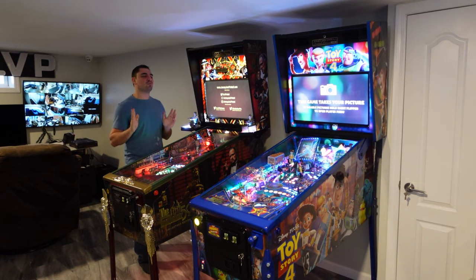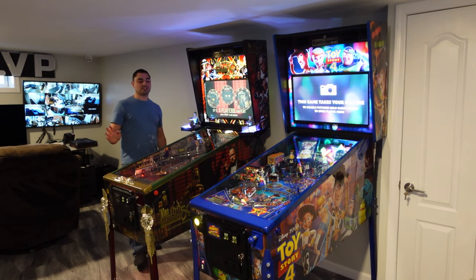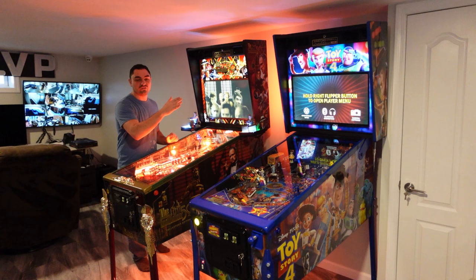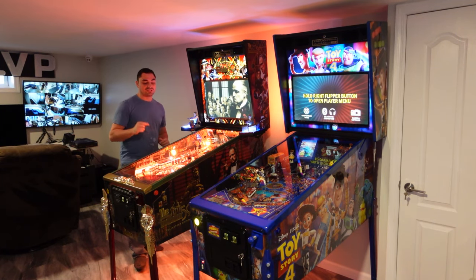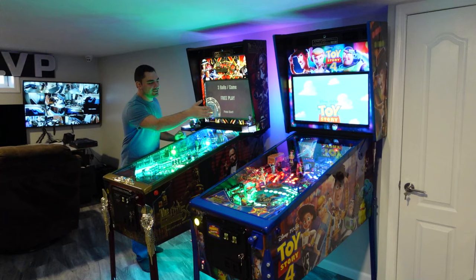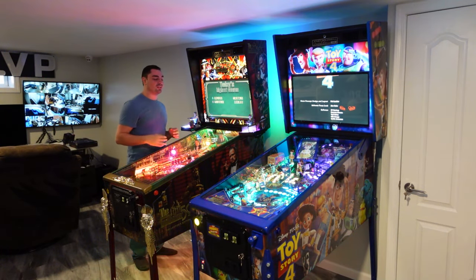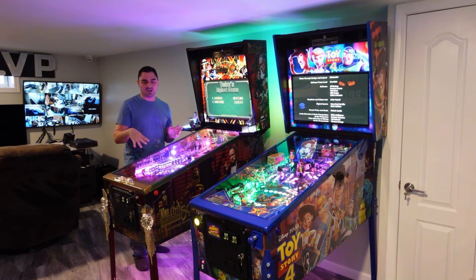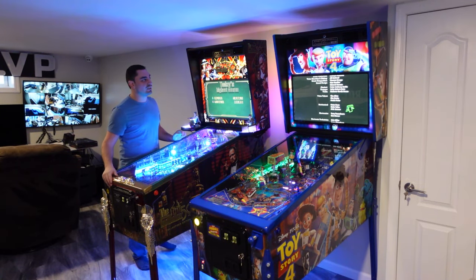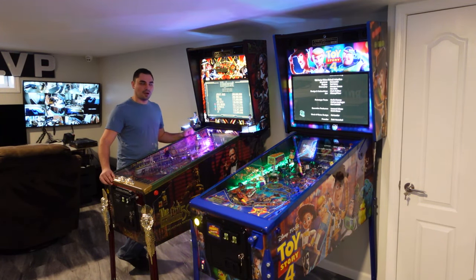These pins are now six months old and the past six months have been amazing. Godfather is still kicking my ass, Toy Story had a great run — I love Toy Story and I'm always trying to get the grand champion. Godfather is a difficult, expert-level game, but that's what I love about it. Both games are amazing; the wife and kiddo love Toy Story. These two things are probably the best thing I've ever purchased — and now I want more real pins.